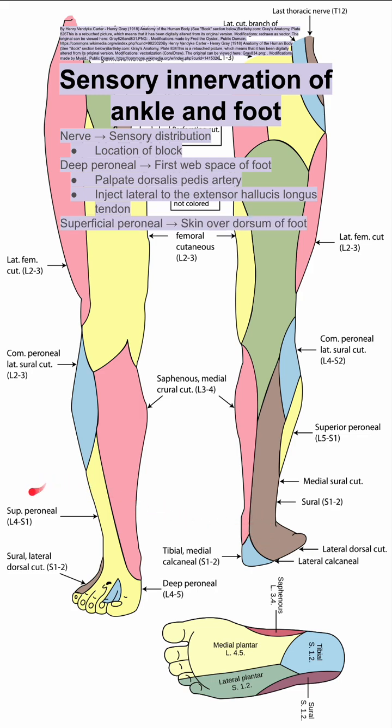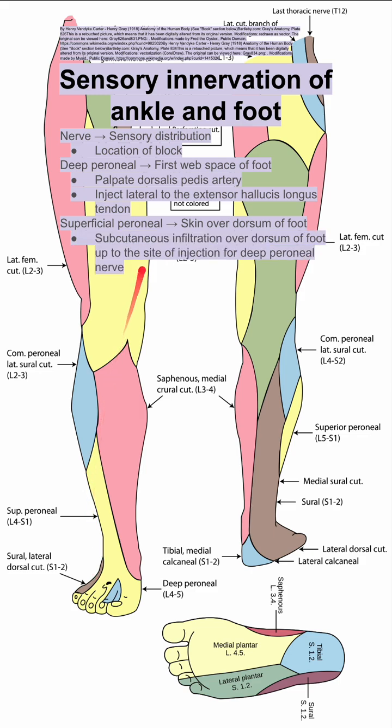Next is the superficial peroneal nerve. This is the skin over the dorsum of the foot, with the exception of the first web space of the foot — so it's this region in yellow here. To block this area, you want to do subcutaneous infiltration over the dorsum of the foot up to the site of injection for the deep peroneal nerve.